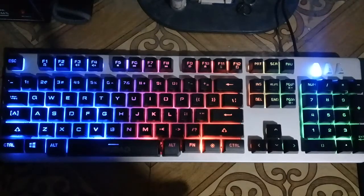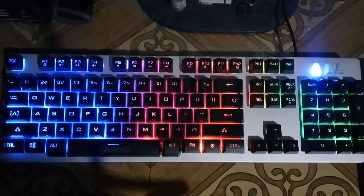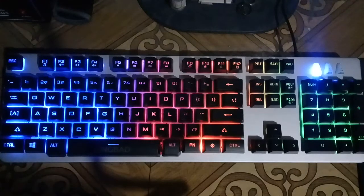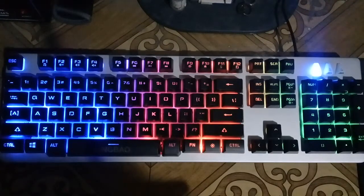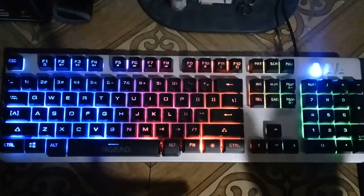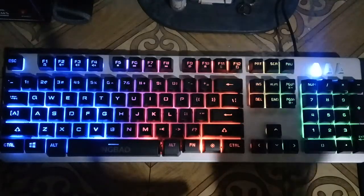Next, it has 19-key anti-ghosting combo, which means even if you press 19 keys simultaneously, it won't error out. With standard keyboards like A4Tech or Genius, pressing around 4 keys at the same time already triggers an error because they have no anti-ghosting feature. This keyboard supports up to 19 anti-ghosting combo keys, which is very good.